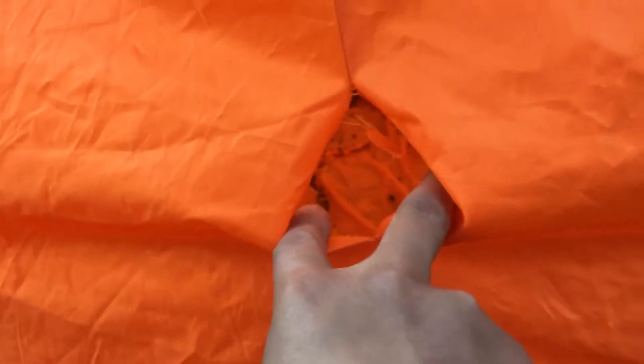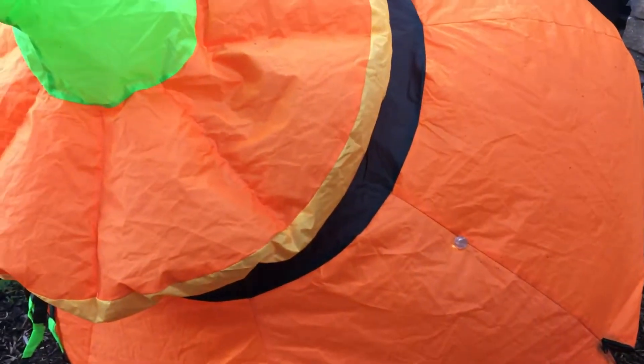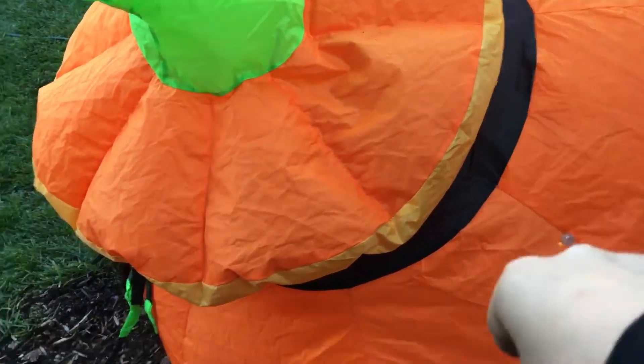I don't know what happened, but over the years of use — I've only had it for about two or three years — it's filled with dirt and it literally started tearing. Now it's half inflated and there's a giant hole in the bottom.